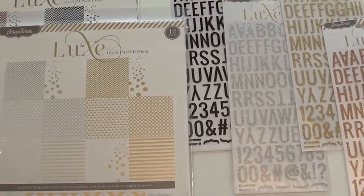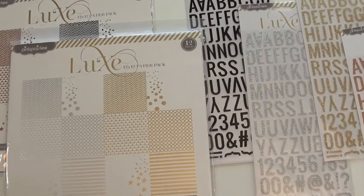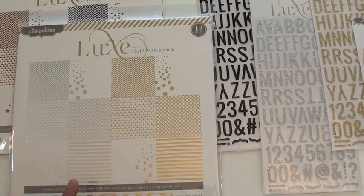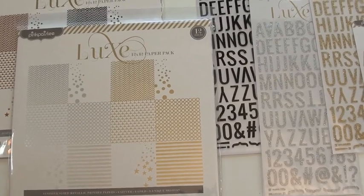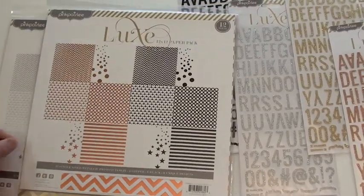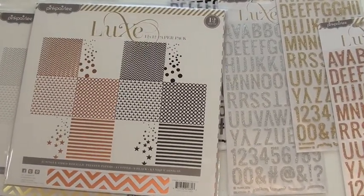And then of course the paper, again with the metallic foil. That one comes with silver and gold — you get six of each. And then the other pack gives you the black and the copper. So you're probably gonna want one of each.